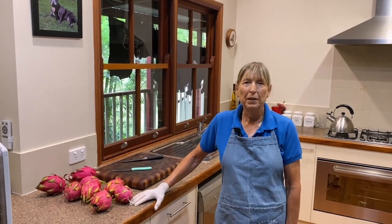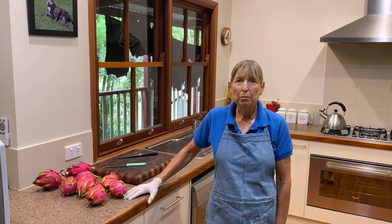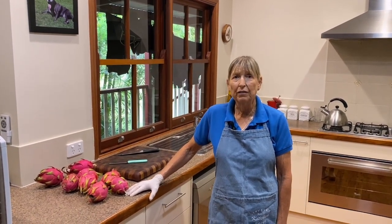Hi guys, it's Bev here from Corimbia Cottage Permaculture and Craft. I'm here today to show you a little bit about the fruits that we actually dehydrate here on the cottage.